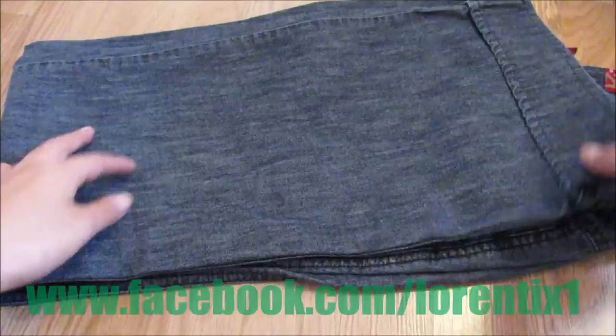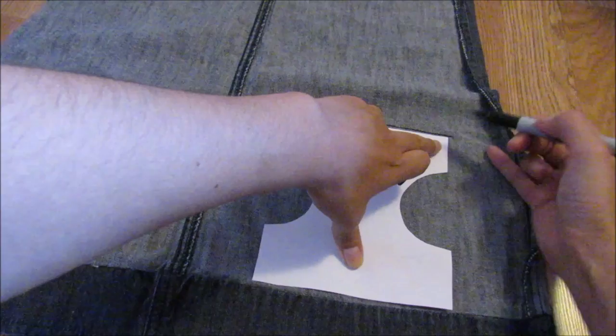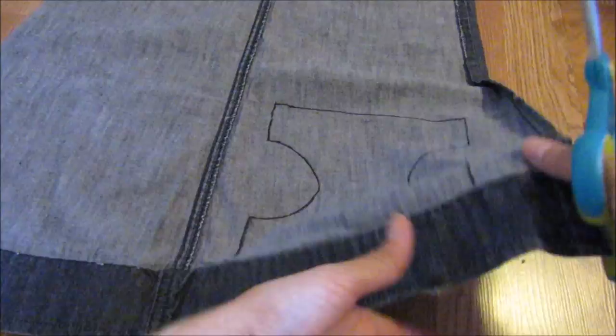Right here I have blue jeans. We will cut a leg and open the fabric like this. Now we are going to trace the pattern of the chest on the fabric, and then we will cut with scissors. And right here we have the final result.